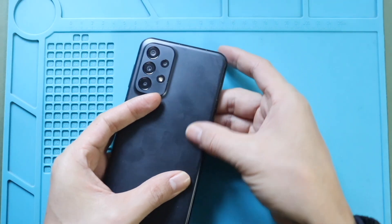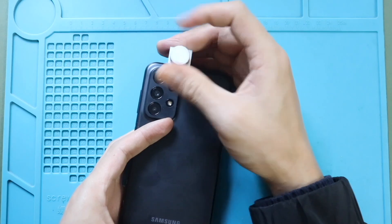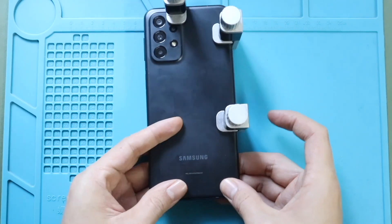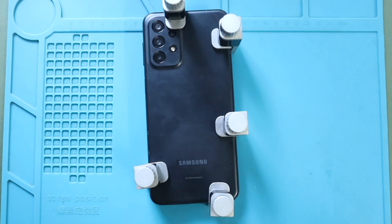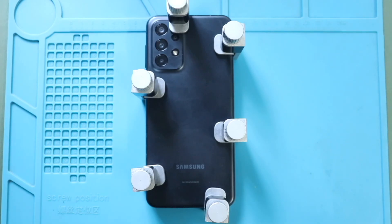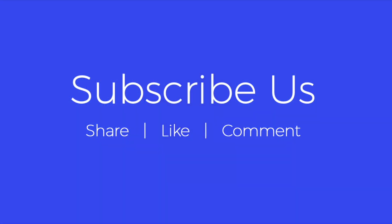Finally, secure the rear cover to the body using bonding clips. If bonding clips are not available, you can use rubber bands to apply even pressure. Leave them for some time to ensure proper bonding. Hope you have enjoyed the repair guide. If you have any questions, let us know in the comments. Please like, share, and subscribe for more repair guides.